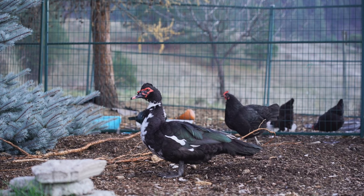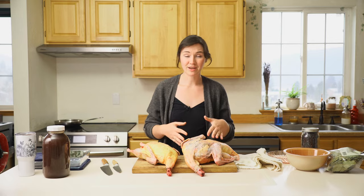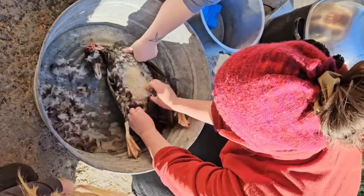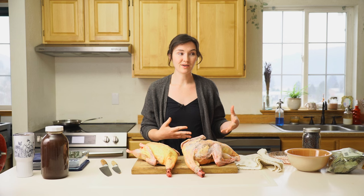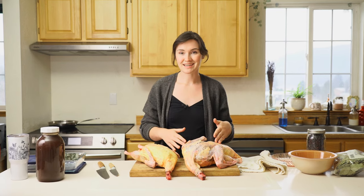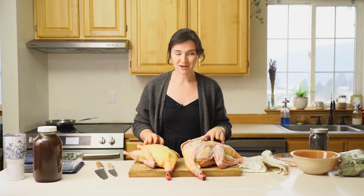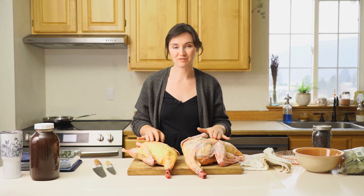Today I'm using Muscovy ducks. You can also do this with goose or any kind of duck that you have available to you. You can see that the pluck job on these is not great — that could be because I caught them at the wrong time in their molt, and I didn't use paraffin wax. I just scalded and plucked like you would a chicken. Whatever the reason, I was advised to skin them, but I didn't want to because going into winter they have a really nice layer of fat under their skin right now, and I did not want to waste all of that. So it might not be aesthetically pleasing, but we're still going to be able to use it and get a lot of wonderful fat rendered out from this skin.